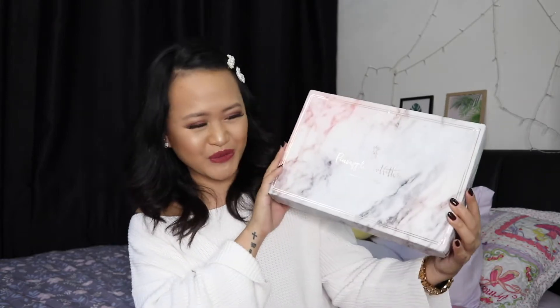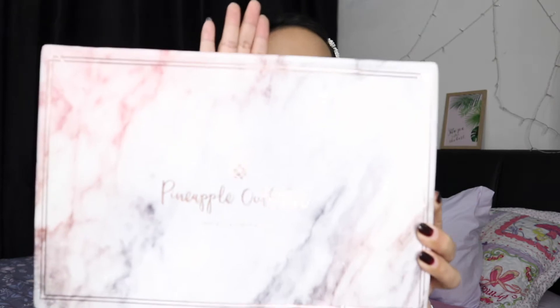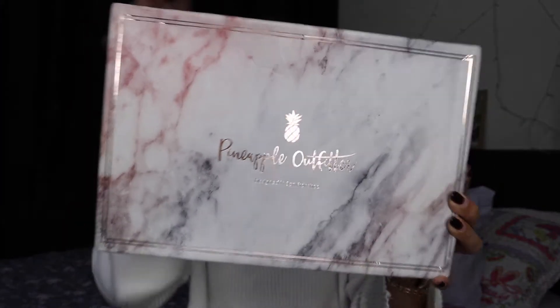I just got a new pair of shoes to review from this brand called Pineapple Arbiter. This is definitely not a well-known brand — I searched for information on YouTube and the internet and couldn't find much, except a Facebook page. Whatever I can find, I will link in the description box below.